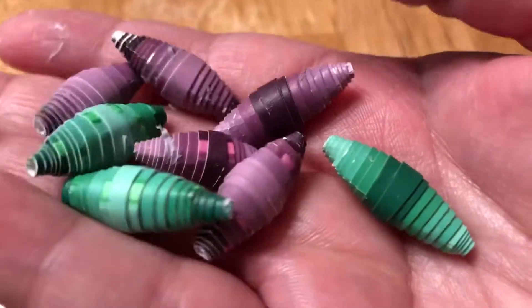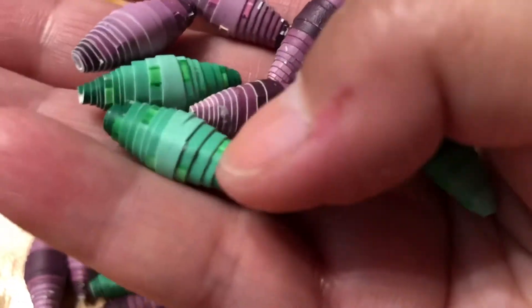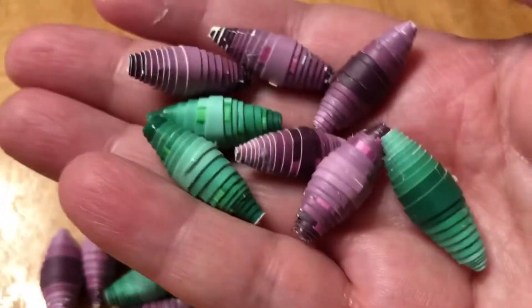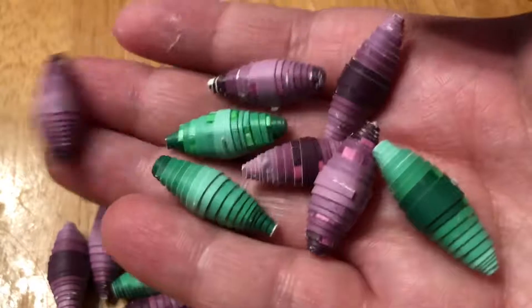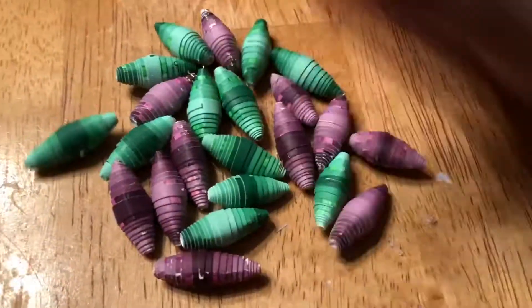Let's not drop any on the ground this time. Here's what they look like up close — you can actually see them, but not so much on the green ones; you really have to look to see the green ones. Anyway, that's what they look like all rolled. Okay, bye.